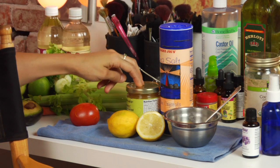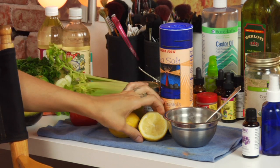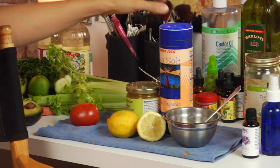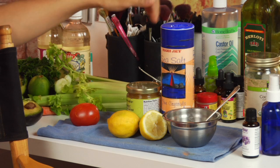Take about two tablespoons of medical grade Manuka honey, a half a lemon, and sea salt — probably about a tablespoon of sea salt — and mix it all together.